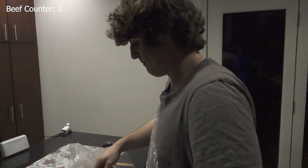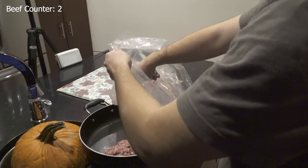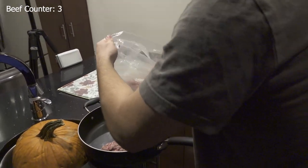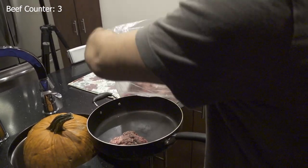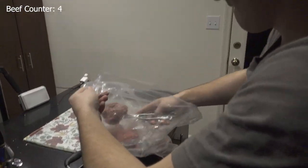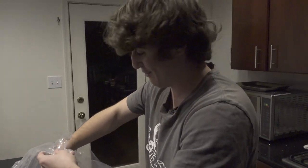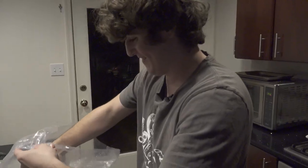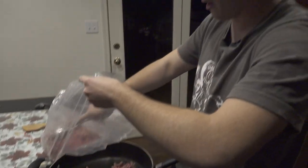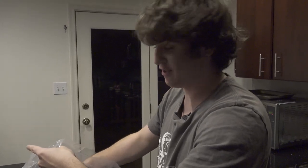Smooth. Just scooping out beef. More beef. Are we beefing right now? Yeah, we are beefing right now. We're ground beefing right now. So because there's not a whole lot of steps to this, I'm going to draw out every step and make it as unfunny as possible. So be warned.